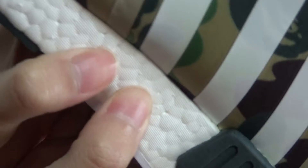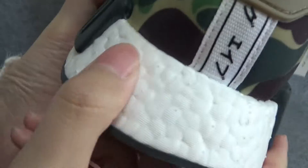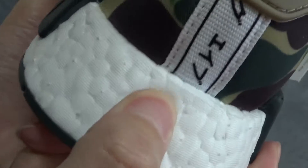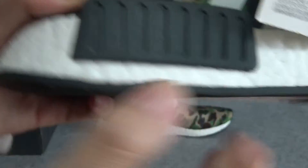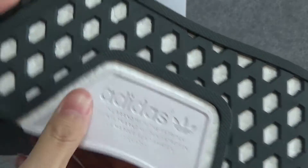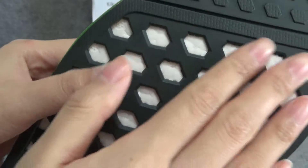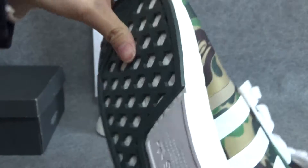Look at the bottom. You can see this boost is very soft — it's real boost. If you put on it, you will feel so comfortable. Let's see the bottom. In there have Adidas logo and there are some squares. The bottom is very soft too.